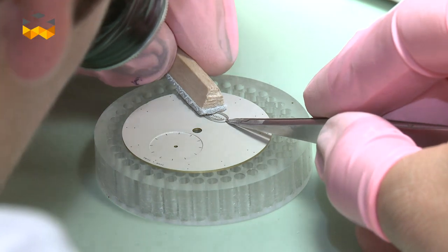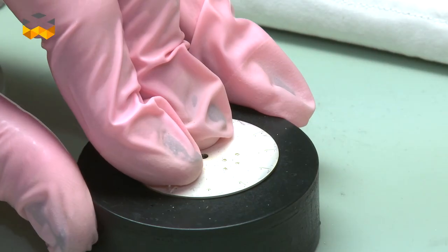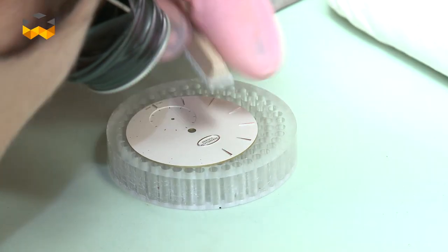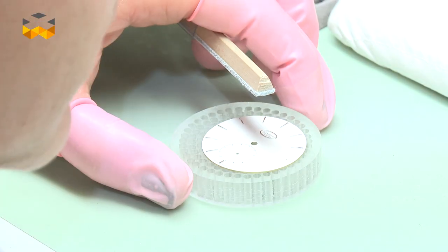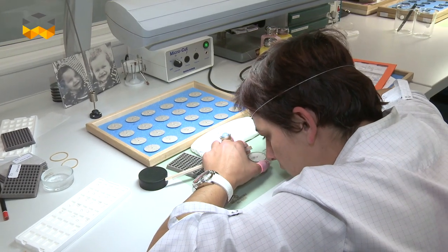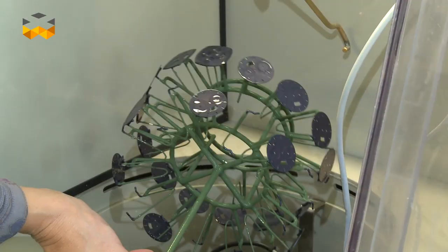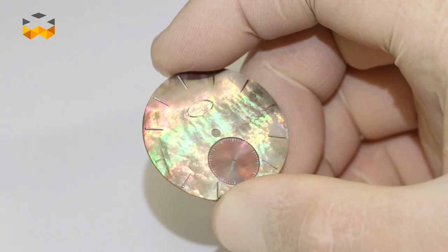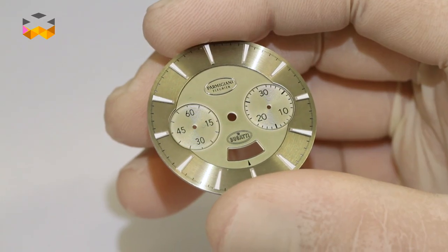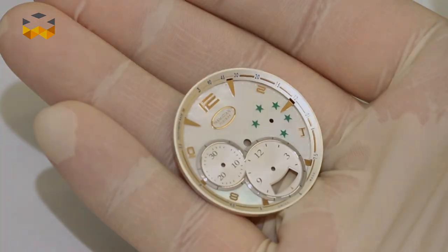At this stage, the dial is almost finished. What is missing are the index. Each index has two pins on the back that will go on the dial to firmly maintain them. The operator will mix the metal of the pin with the metal of the dial. This is how a classical pure dial is produced. But of course, dials can be much more complicated than that, with several colors, several forms, and also layers, and each of them presents a new difficulty for all the operators during all the process.